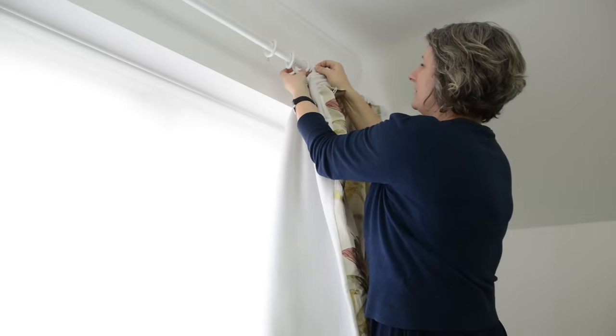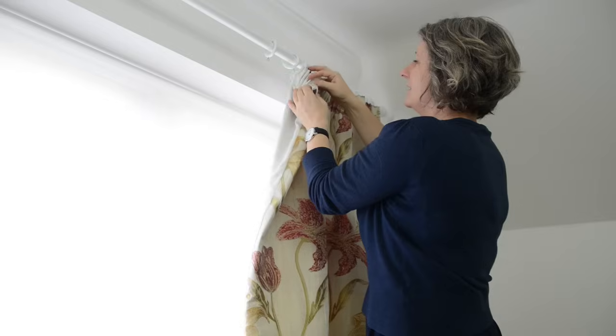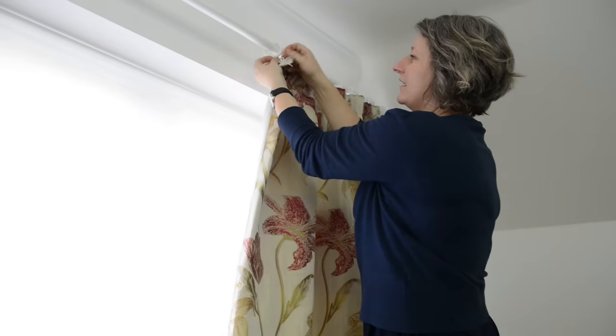If you've enjoyed this video and found it helpful, then don't forget to subscribe to our Curtains Curtains Curtains channel for more helpful videos.